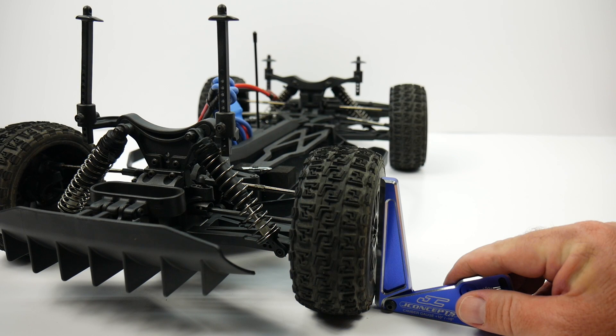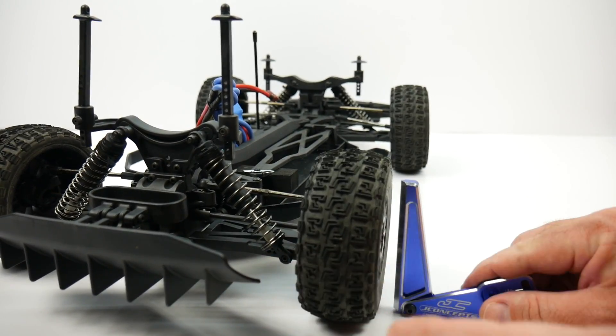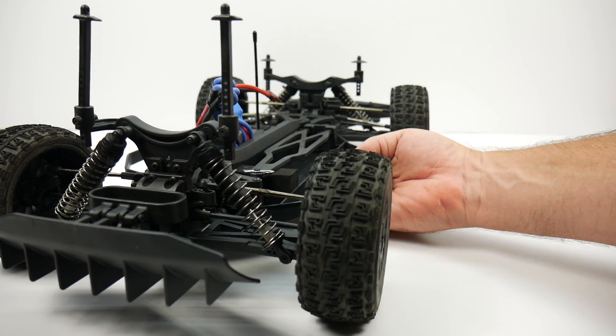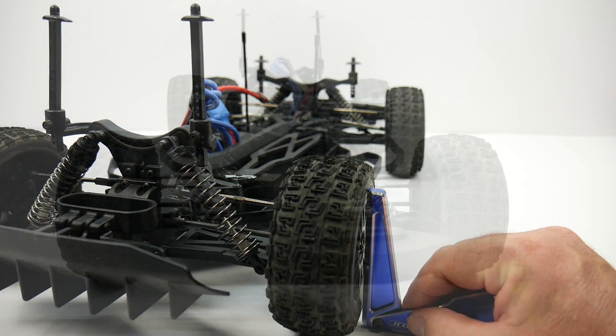Perfect negative 1 camber set on my rear wheels. Another trick you can do is spin the wheel around to the opposite side in case you have a bent wheel or something bent, then drop it back down again, take another measurement — and we're right on it.